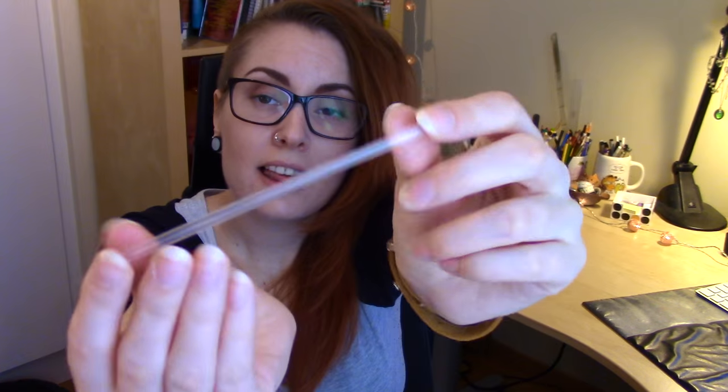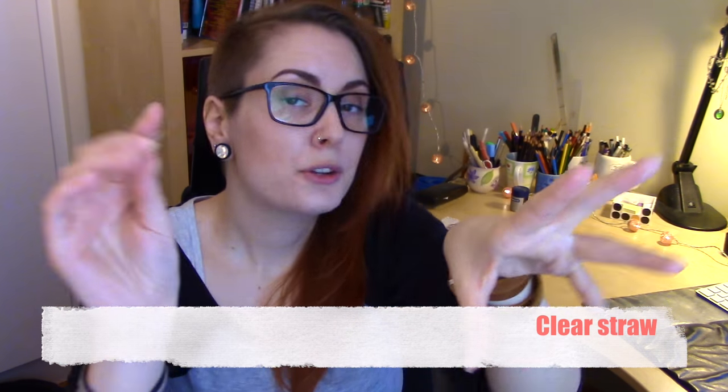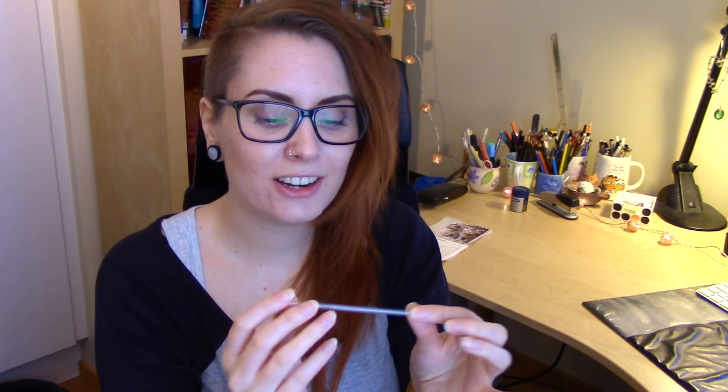I also use tea to dye paper to make it look more like parchment or aged paper, so I think this is really fun. It's a nice way to let people know about more alternative art supplies. Then we have this clear little straw — either to drink your tea with, or to blow it around on the paper when you're painting with it, to give it a nice splatter effect. I never thought of using a straw for that, so the more you know.